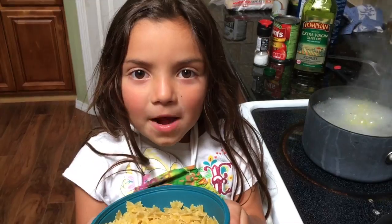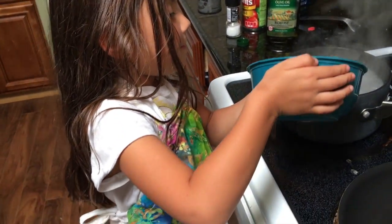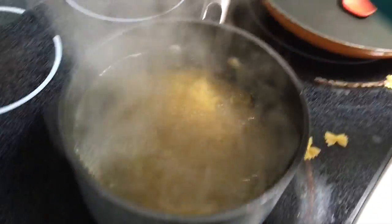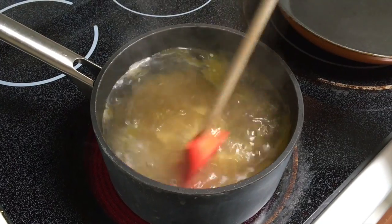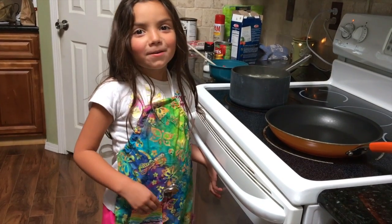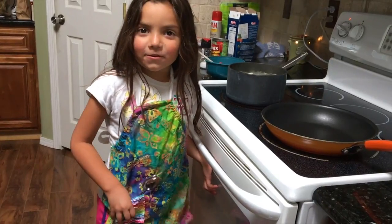Now we're going to put the pasta in with the bowl. Now we're going to stir it so it doesn't stick. Now I need to put a spoon in my apron so I can try the food.